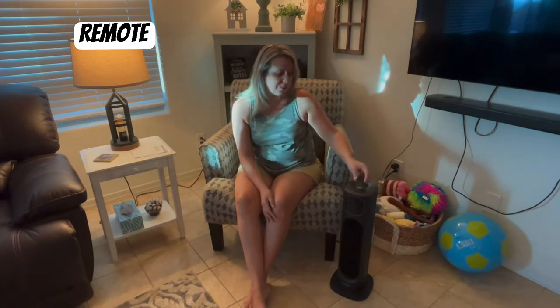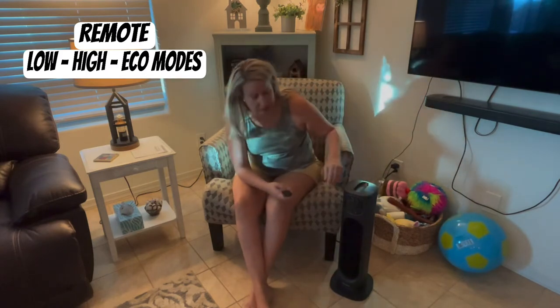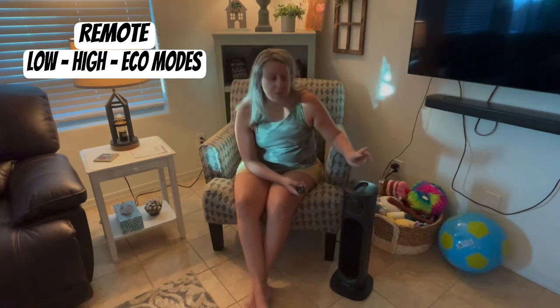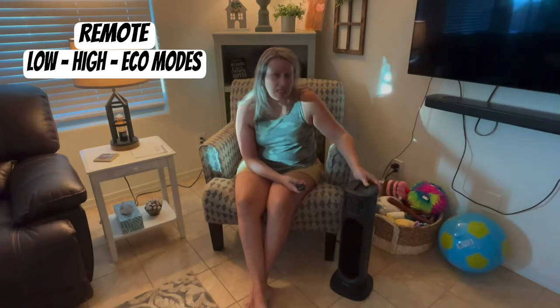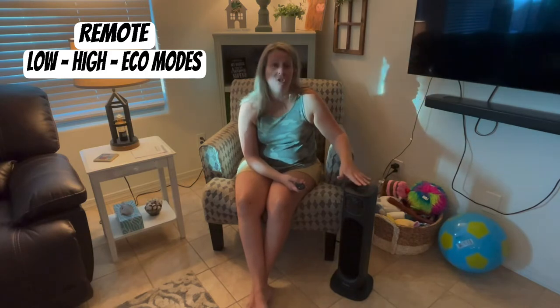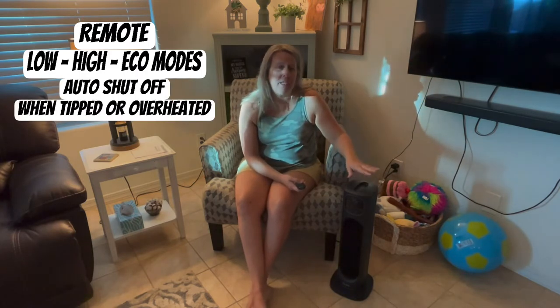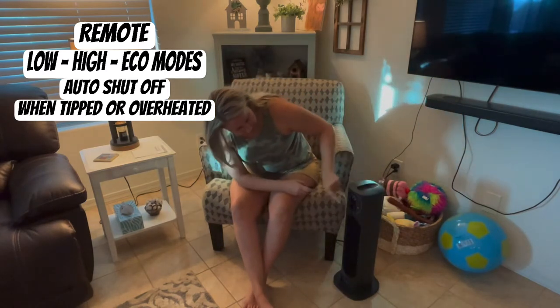When you turn it on, it automatically turns on in low mode. It has three different modes: low, high, and then there's an economy or eco mode. The eco mode allows you to adjust the temperature. It will also shut off automatically if it is knocked over, overheats, or gets higher than the ambient temperature in your room. Right now we have it on low.